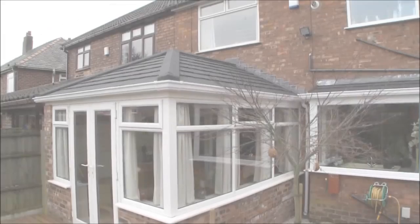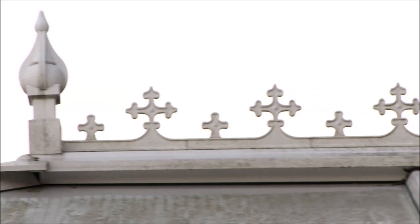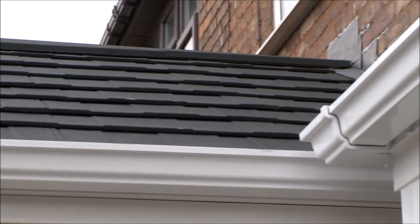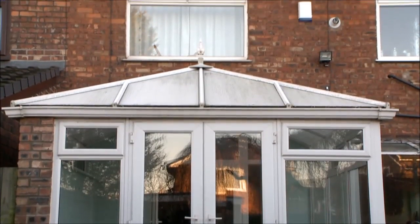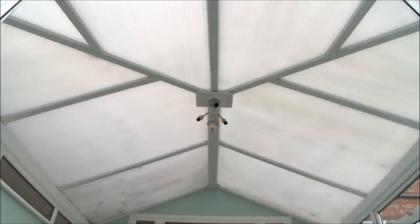The Guardian Conservatory roof is a complete conservatory replacement roof and it's the only replacement roof available that has building control certification. The Guardian roof transforms your conservatory from a part of your house that you can only use occasionally to a year-round living space.